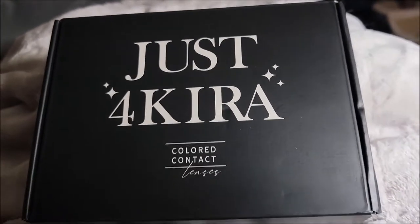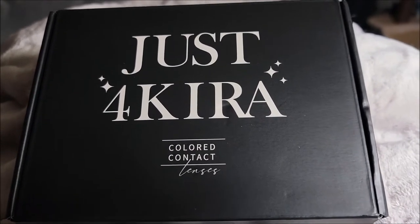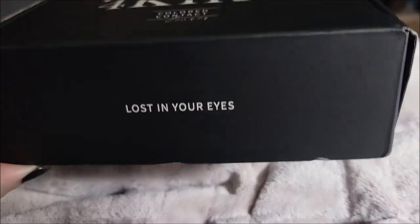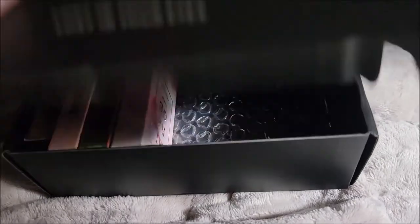This is my first review for Just for Kira. I have never reviewed for them before even though I have heard of them. This is what the box looks like — I quite like that, I think that's cute. Just your typical box.